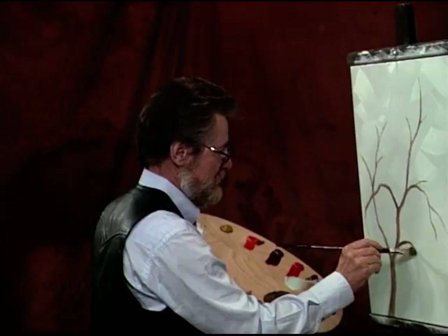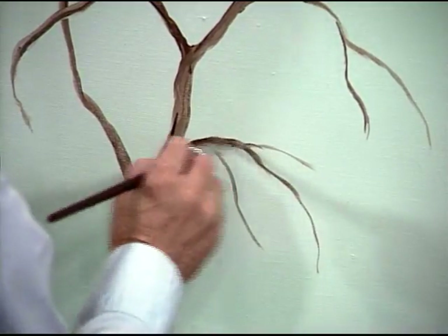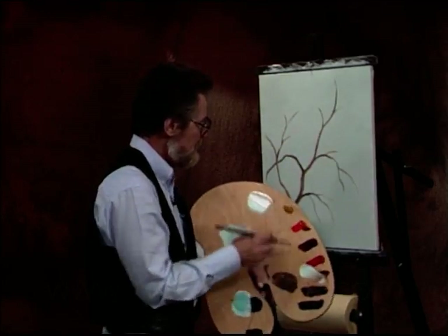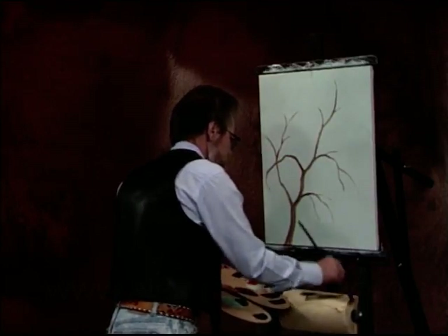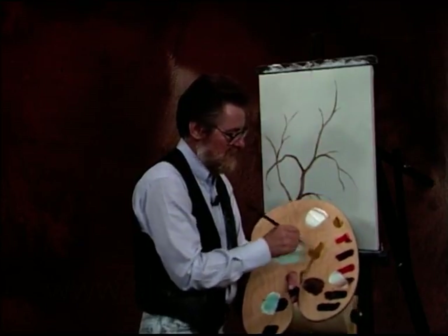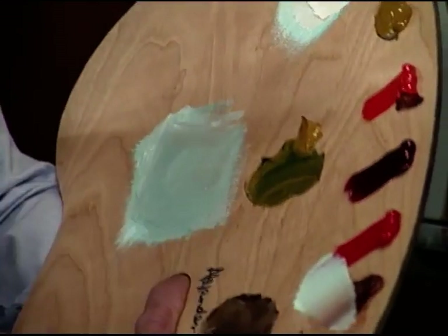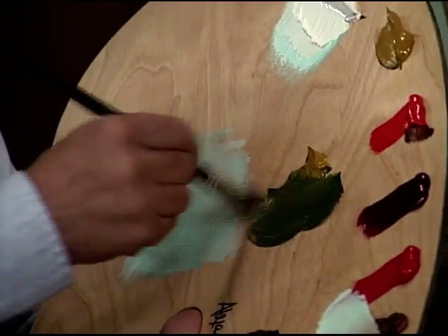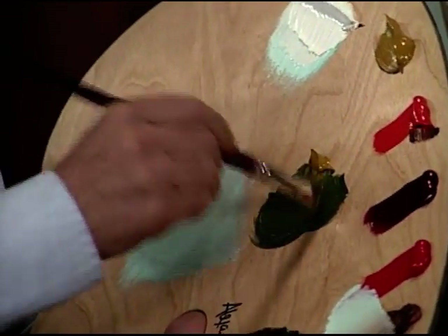I feel like we need to do some more here. Okay, before we do any flowers, let's make up a green here. I'm just going to wipe the brush off, I'm not going to clean it — a little of that color in there is not going to hurt a thing. Let's start with yellow ochre and phthalo blue, make a nice green. Fairly dark green.